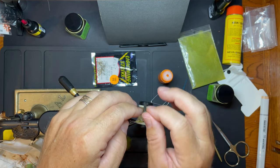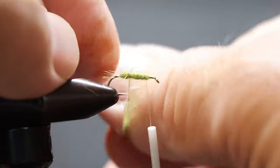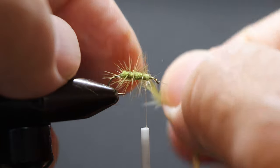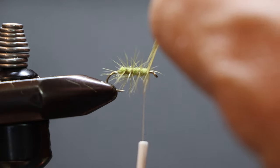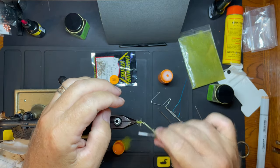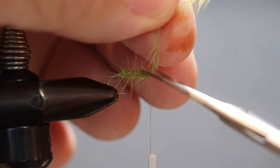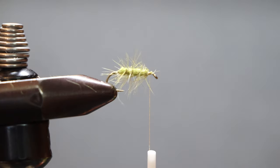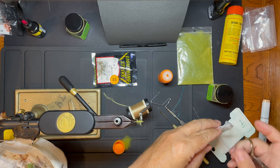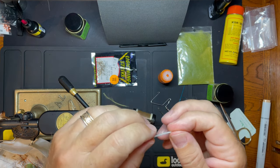Hackle coming forward. I should usually do about three swipes of the hackle. Then a piece of white Xelon for the wing.